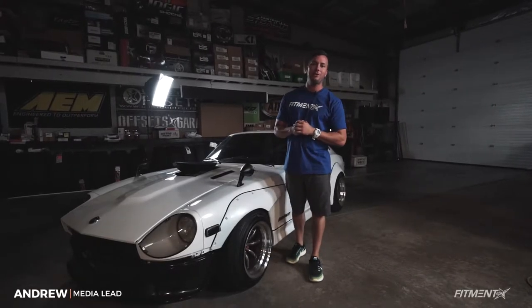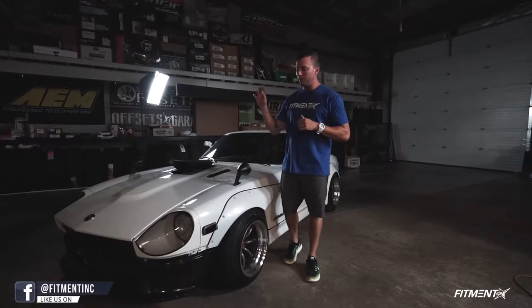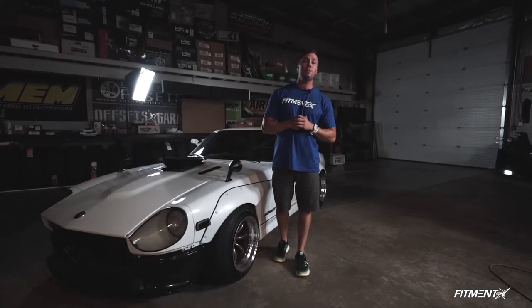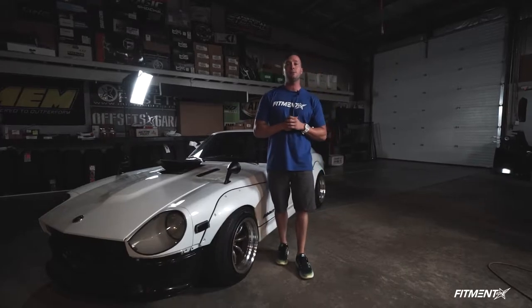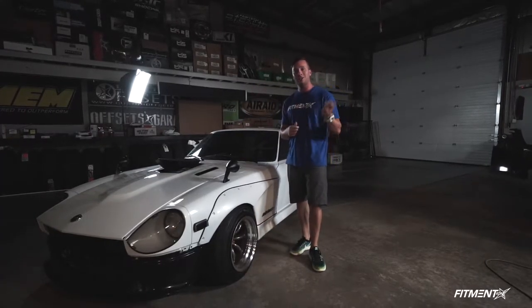Hey, what's going on? Welcome back to another Vehicle Spotlight. We've got a special episode for you guys today — a killer rebuild 1976 Datsun 280Z. It's rebuilt from motor to bodywork, suspension, exhaust, wheels and tires — ton of mods on this thing. So we're going to hand it over to our new guy, a familiar face, Alex Martinez from WCC Car Club, also a new member of the Fitment Inc. team. Let's check this thing out.